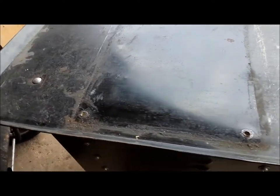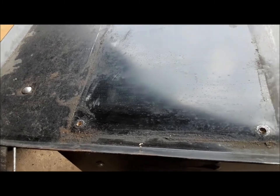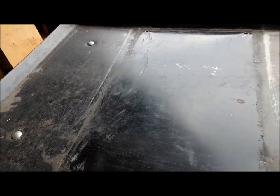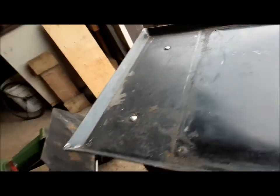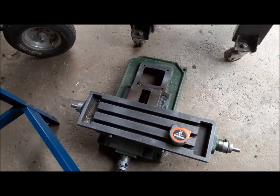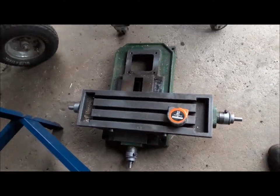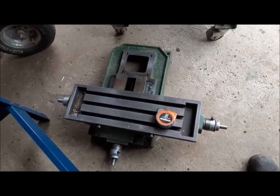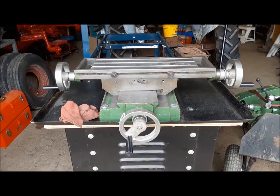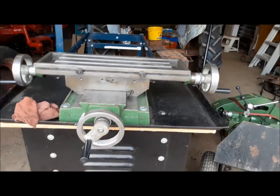We've got the substrate and the tray bolted down good with 5/16 carriage bolts. Now we're going to lift the base of the milling machine on, and we can put the hand wheels back on it — for some reason they were all off, but at least they came with it. So we've got that bolted down and the hand wheels on.